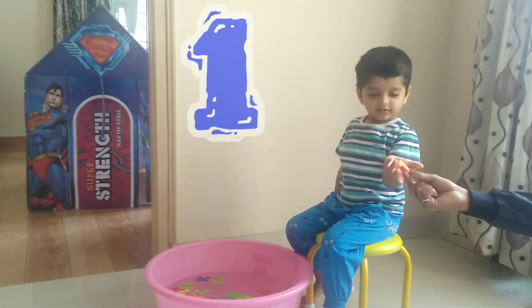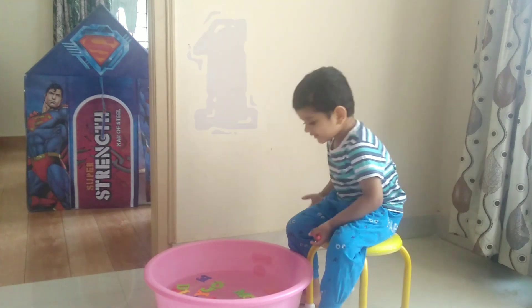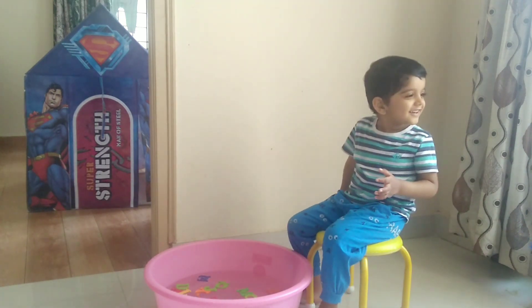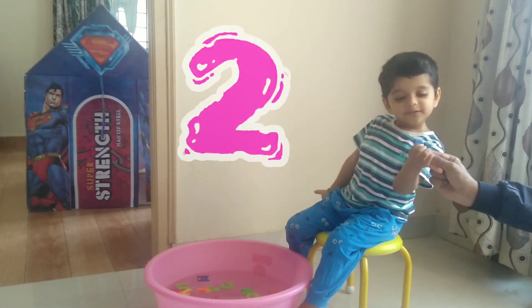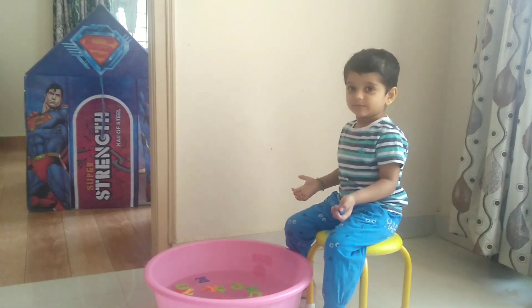This is one. This is one. This is two. This is two. This is two.